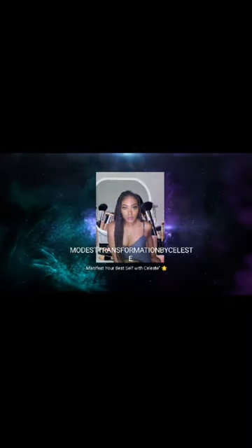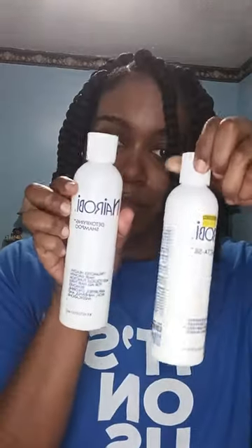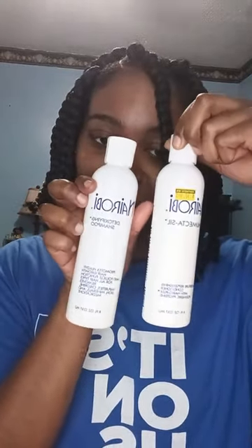Get ready for the ultimate hair transformation — saying goodbye to my braids. In today's video I'm going to show you the shampoo and conditioner brands I'll be using. I'm going to be using Nairobi conditioner and shampoo, and I'm gonna use my mist spray. I'll first start taking out my braids one by one.